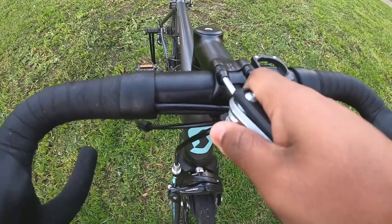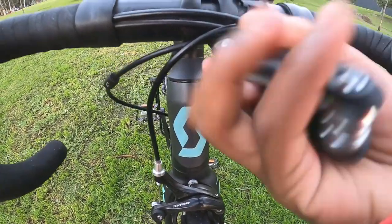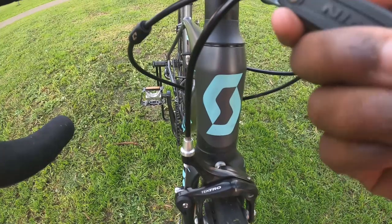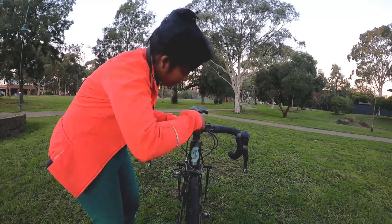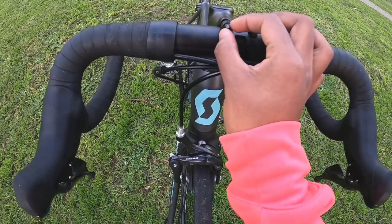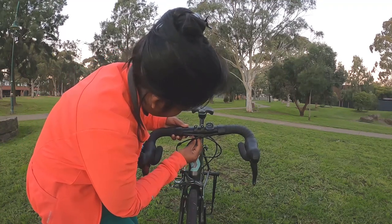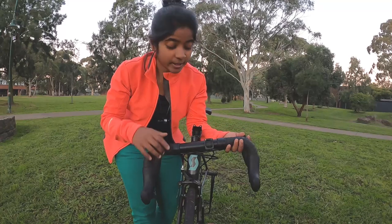Then make two rotations at the right lower, then move to the right upper, then the left lower. Once you've loosened all the bolts, the handlebar will be movable. You can then remove the bolts one by one with care so the handlebar doesn't fall down. This is how the handlebar comes out.